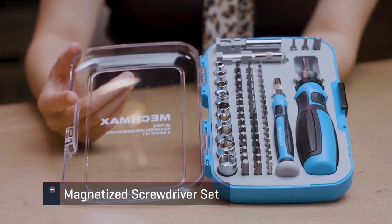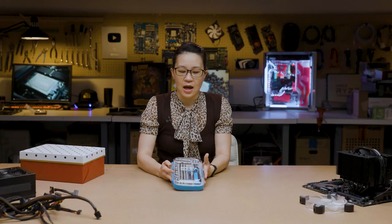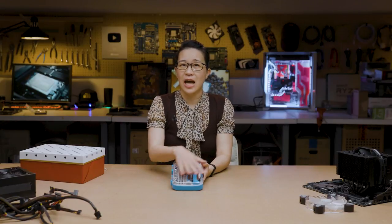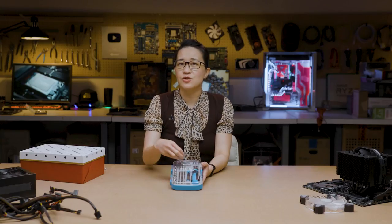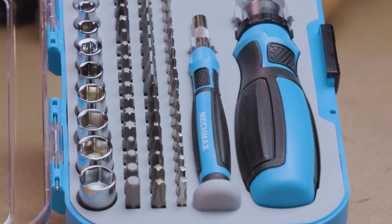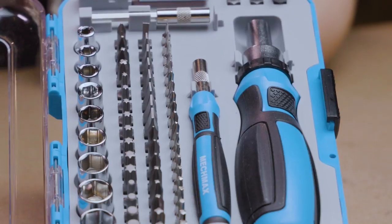Alright, so the big reveal. This is a magnetized screwdriver set. The reason why this is so important is that this basically puts a lot of different tools in your hands without taking a lot of space. You can build a PC with just two screwdrivers — a Phillips number two and a Phillips number one. But it's really nice to have these extra bits on hand because sometimes you're going to be working with motherboard standoffs.